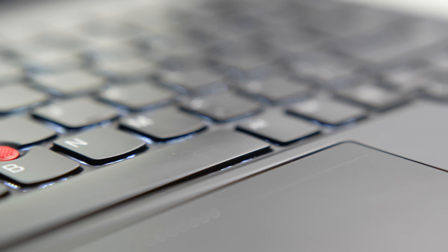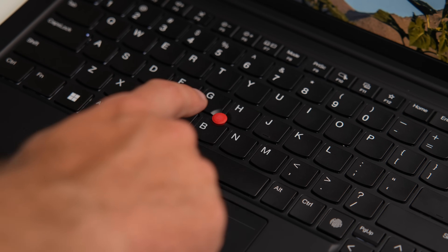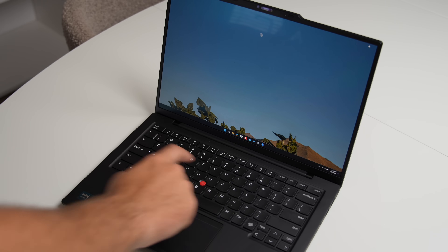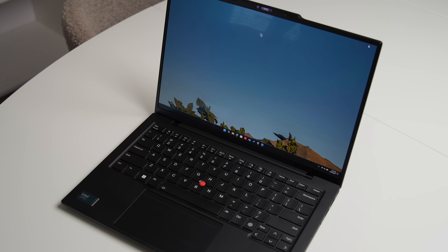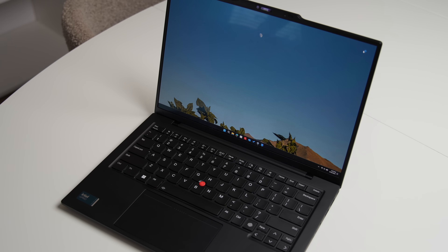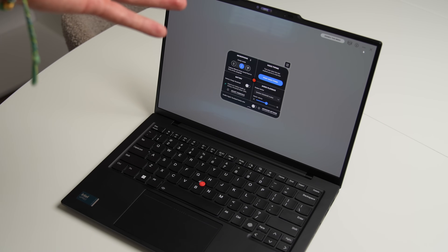For those who prefer more traditional input, the TrackPoint is still here. It can even be used to access the new TrackPoint quick menu, designed as a shortcut for various options. However, there is a problem — the initial animation of the shortcut takes so long that it virtually defeats the purpose, and it often fails to recognize my double-tap gesture.